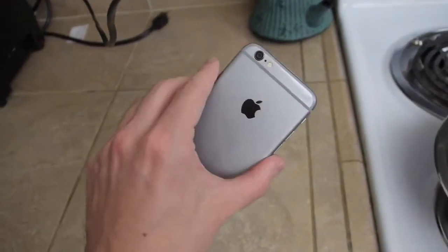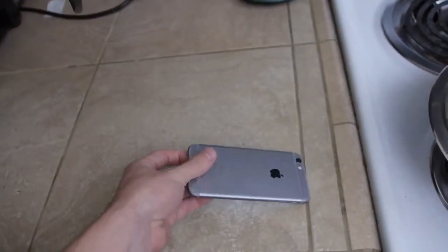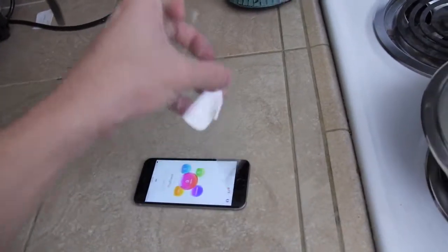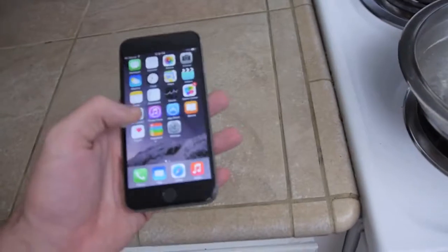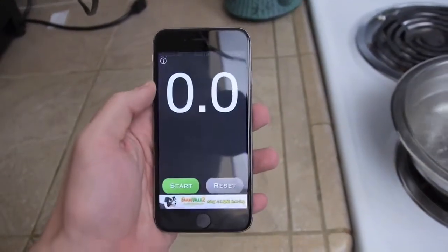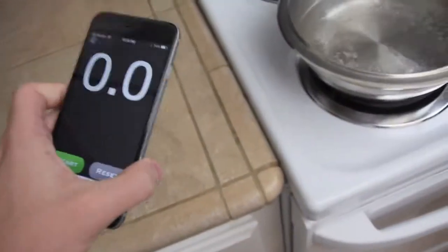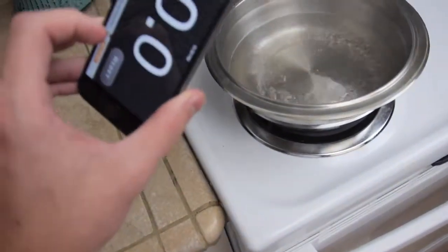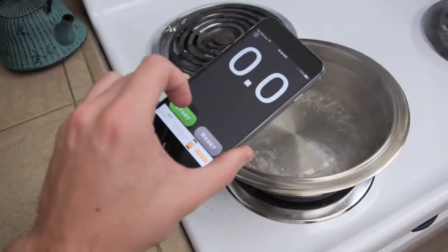This is going to be really interesting. You guys can tell this is brand new. I'm going to take this film off so it goes straight into here. Let's go ahead and open the stopwatch. I'm going to do my best not to click any ad or anything — I'll just try to click start and then drop it immediately, so hopefully it doesn't splash. It could be off by a second or two or maybe even three, but I'll do the best I can.